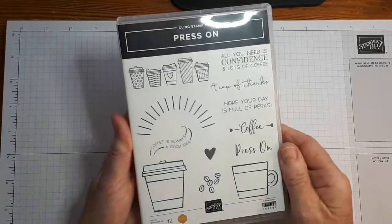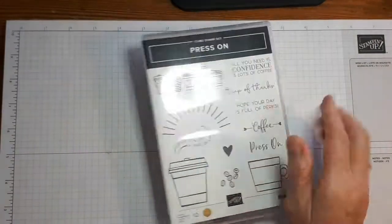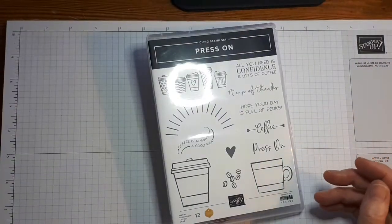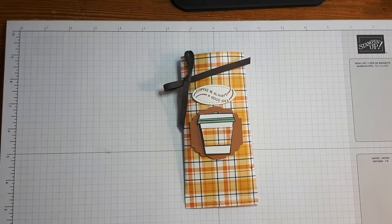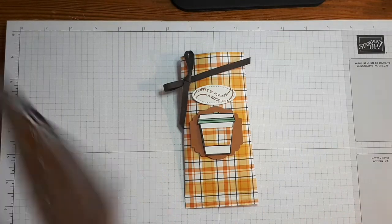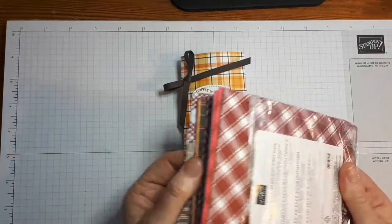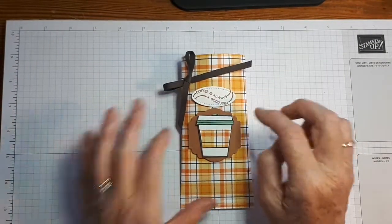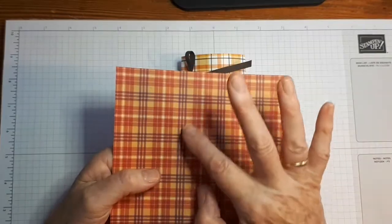The stamp set I'm using is Press On and it's in the August to December mini catalog on page 68. I have used it in videos before because I love the stamp set — because I love coffee! I'm also using the Plaid Tidings Designer Series Paper, six by six paper. It has all fabulous different plaid designs. This one here has got Cinnamon Cider in it, but the one I'm going to use has more Cinnamon Cider, some Cajun Craze, and Rich Razzleberry.